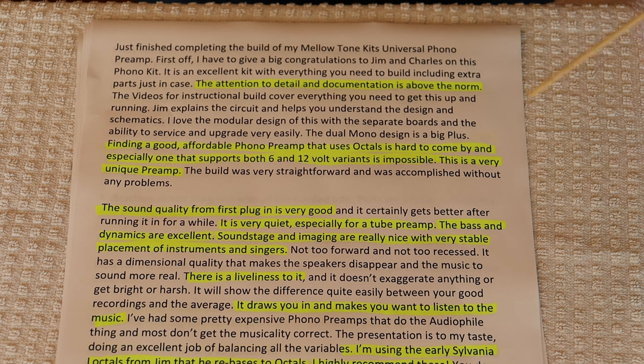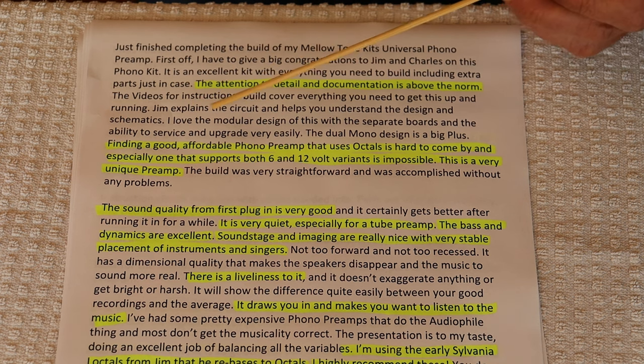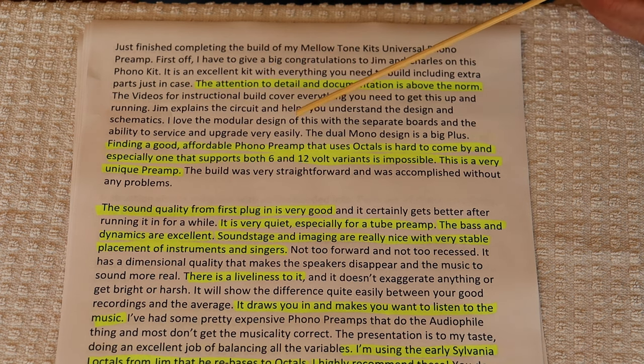We work hard at that. He also says finding a good, affordable phono preamp that uses octals is hard to come by, especially one that supports 6 and 12 volt variants. This is a very unique preamp.